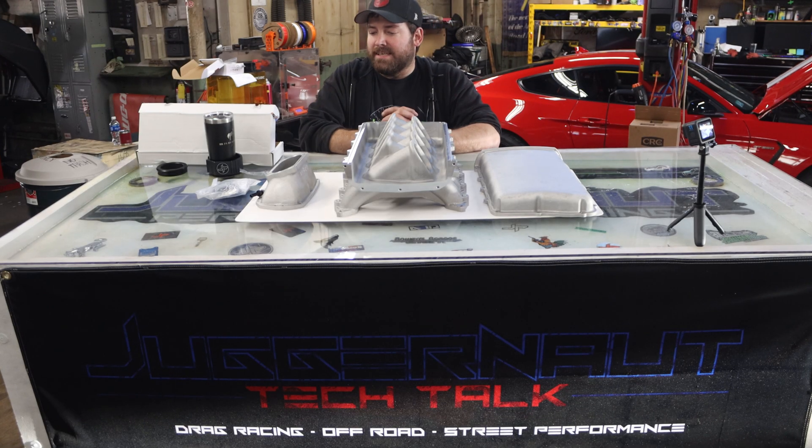Hello there. On this Tech Talk we're going to talk a little bit about a new product that everybody has been raving about, particularly the NA Coyote guys. However, it definitely has application for boosted guys as well. So what we have in front of us here is a what's-in-the-box overview of the new Holley cast Coyote intake manifold.